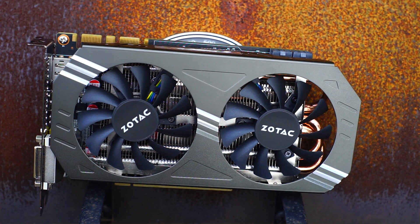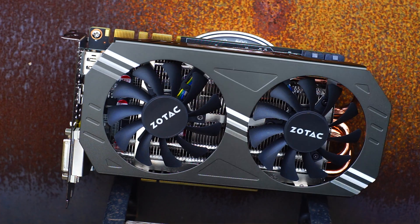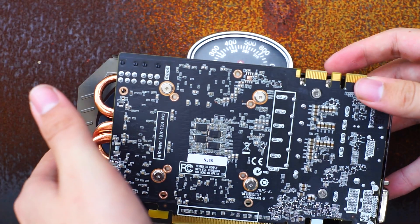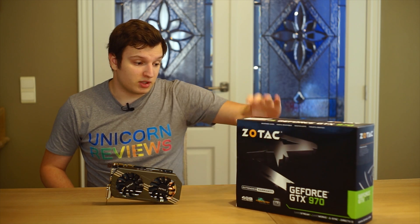It's a little bit shorter than the average card. It does come in a giant box though, and on that box it says it supports Super Resolution Technology, Gameworks, GameStream, G-Sync, Shield, DirectX 12, GPU Boost 2.0, and a bunch of other stuff really.